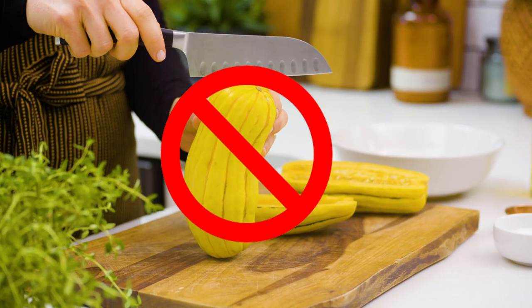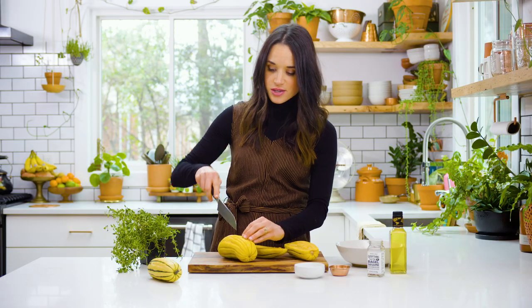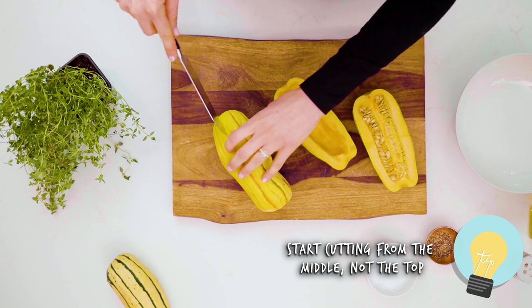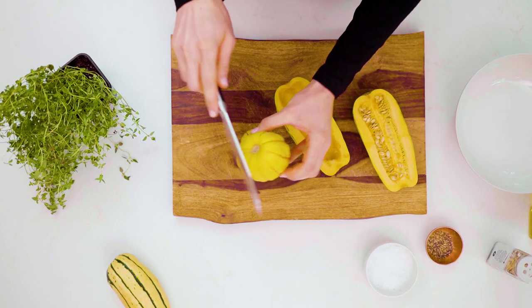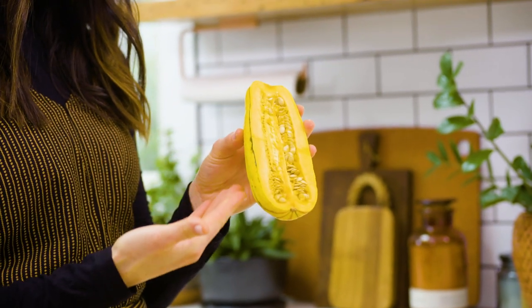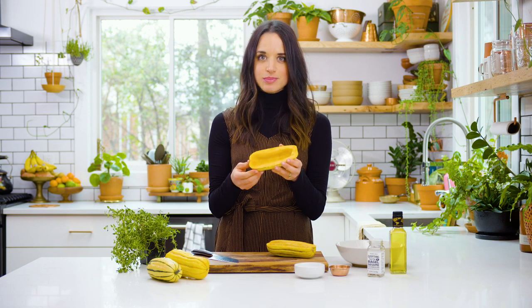Don't go hammering at it because I don't want you ending up in the emergency room. The best way to cut a squash is to start in the middle, cut into it from there, then stack it and cut through. Now this is the inside of the delicata squash — you see all these beautiful little seedlings, the future squash of America? We're taking those out. Use a spoon and scrape them all out so it's nice and smooth.